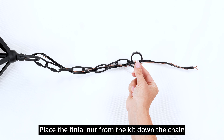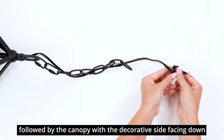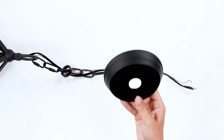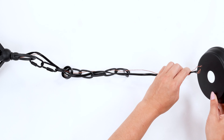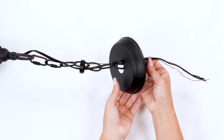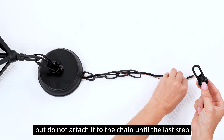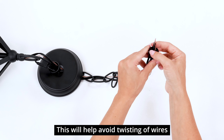Place the finial nut from the kit down the chain, followed by the canopy with the decorative side facing down. Route the wire through the chain finial loop, but do not attach it to the chain until the last step. This will help avoid twisting of wires.